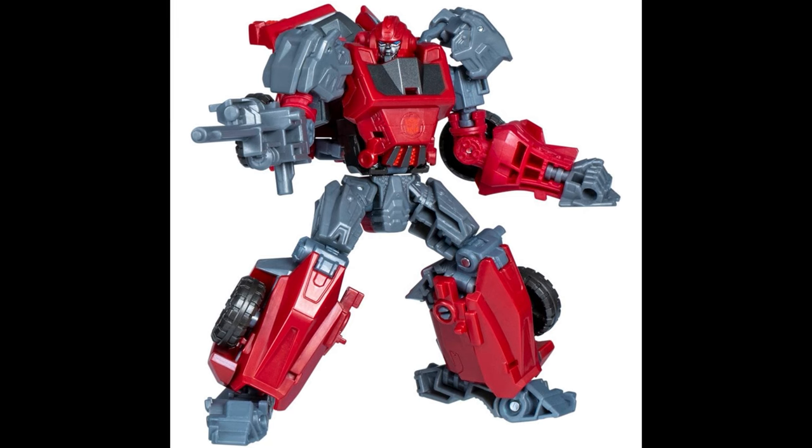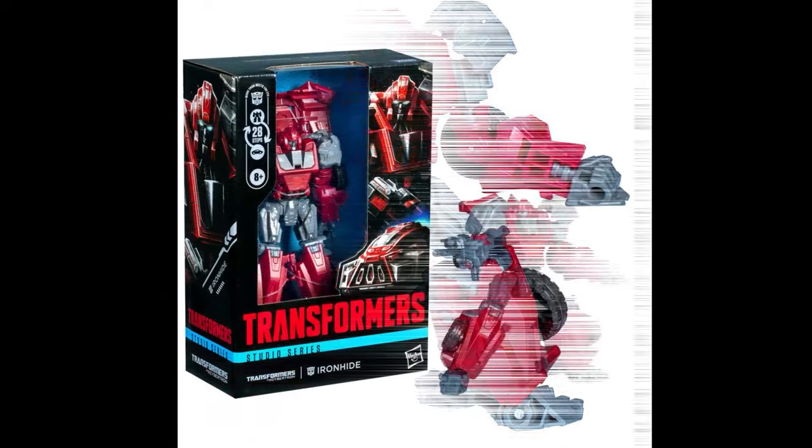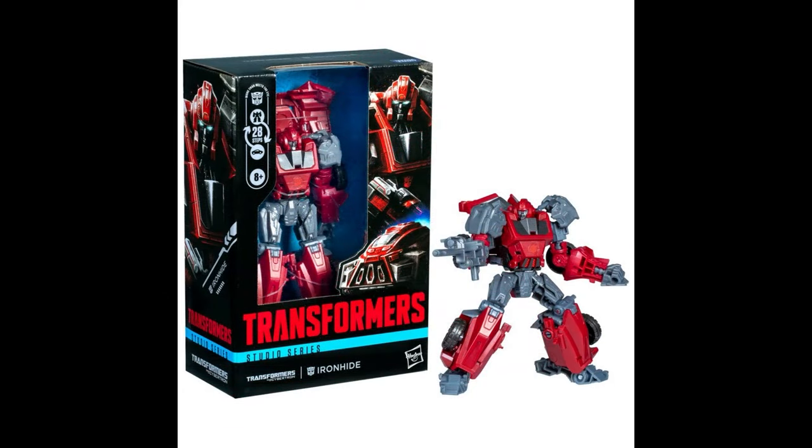He looks a lot better — the robot mode looks a heck of a lot better in my opinion. Other people are going to say different things. Would I pick this up? Maybe, but if I pick this one up I'd have to pick up Ratchet, and I don't want Ratchet, so I'm probably not going to. However, for collectors clamoring for Studio Series figures especially from the games, they did a better job with Ironhide overall. The retooling of the chest is really good and the proportions look better.